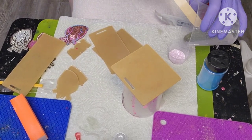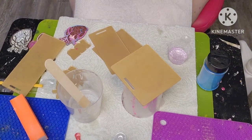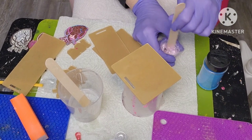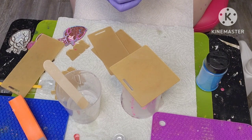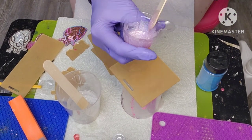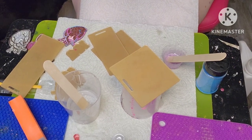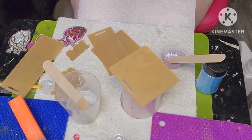I'm going to add my resin to the glitter. I'm using tongue depressors from work - I have popsicle sticks but I didn't feel like getting them, so I'm just using these. Here is what the glitter looks like, and I think I'm going to add a few of those heart glitters in as well. I think that will be super cute.